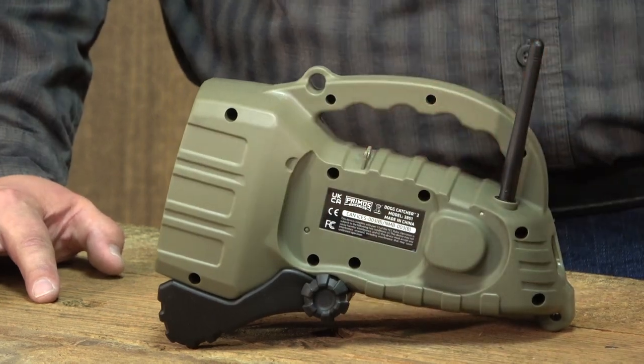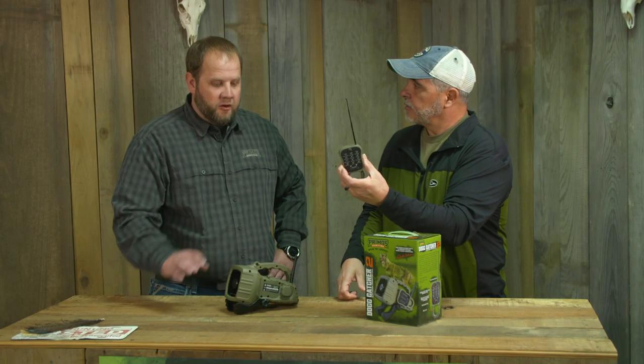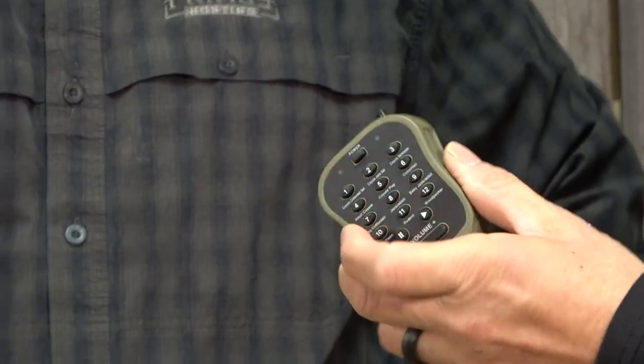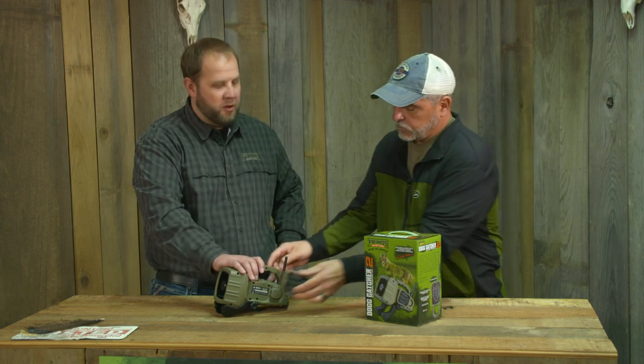Magnetic remote with about a hundred yard range. It runs off of two triple-A's, and the unit runs off of four double-A's — so standard batteries that are easy to find. You're going to get about 60 hours of runtime at max volume, so plenty — weeks' worth.